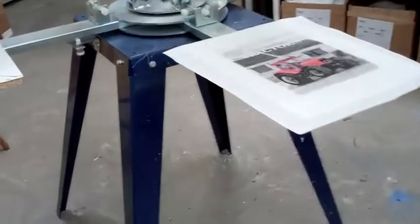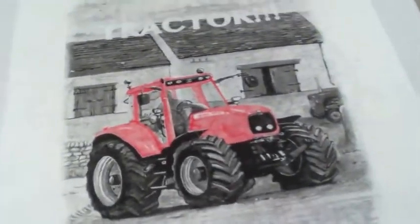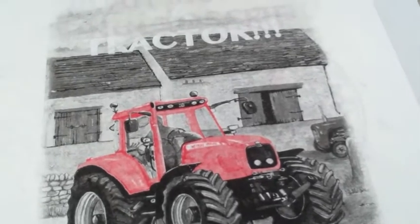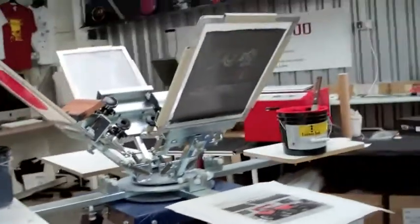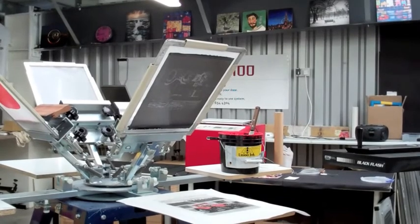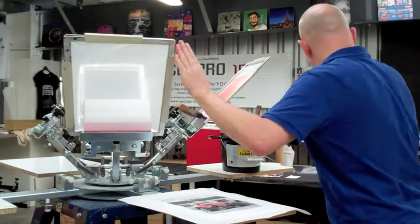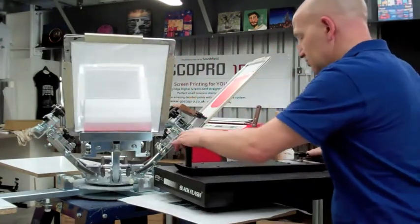We've set up the second colour and you can see that we've laid down the black and the red together. I'm now going to do the wording which is at the top and we'll see how that all pans out. Same story — I'm going to switch the camera off and do a bit of a flash dry.